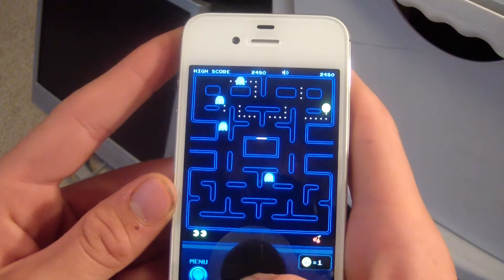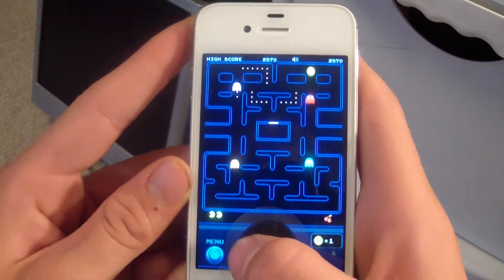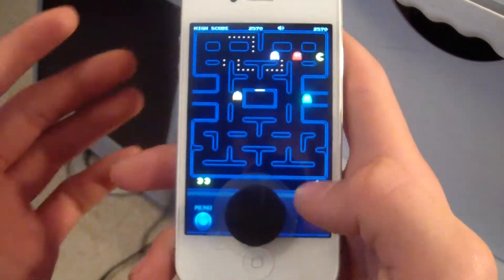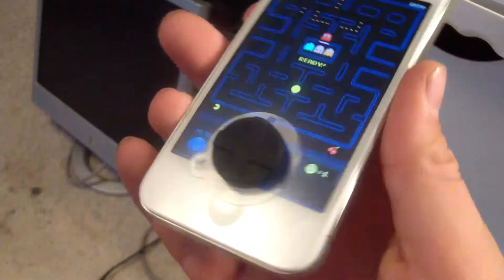Half the time it is because of me, because I am just a loser and cannot play this game. But that is using the D-pad of the thumbies. We'll go ahead and use some other devices, just hold on a second.